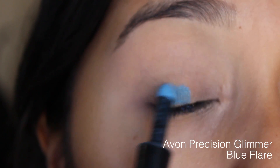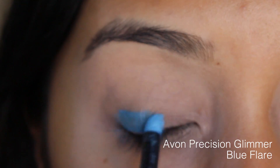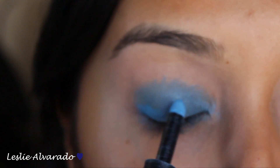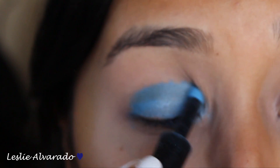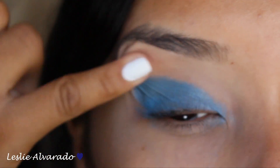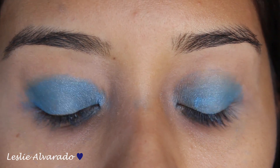Now I'm going to go in with Avon Precision Glimmer in the color Blue Flare. You guys can have the option to use this or to use some sort of blue pigment. This actually helped me out to just make the blue eyeshadow stand out a lot more. Now I'm just taking some off with my finger to make it a little more precise.